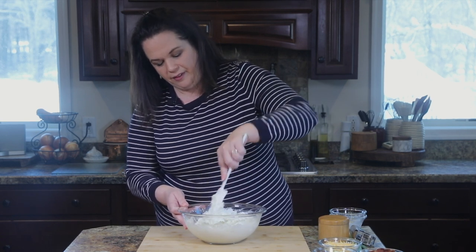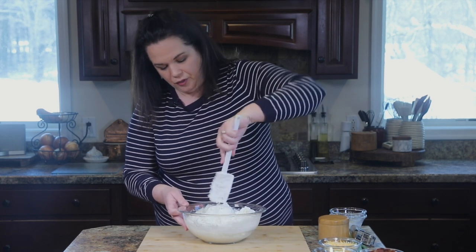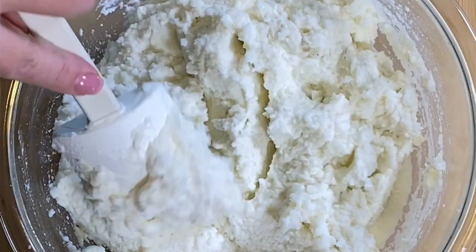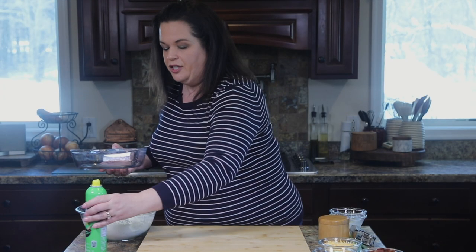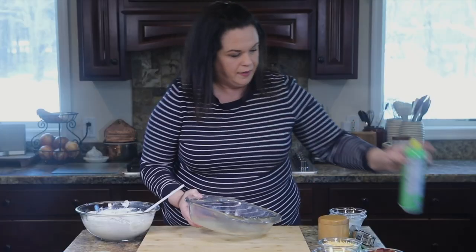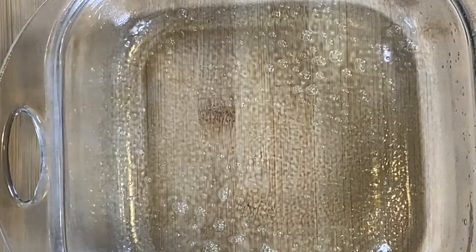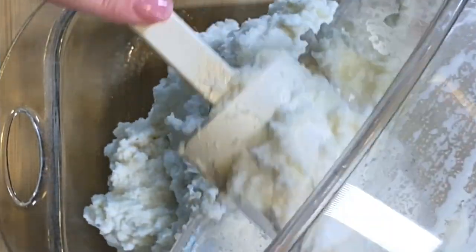Just so you have that little bit of clarification there, because I know you guys watch closely and will tell me if I do something I'm not mentioning — which I appreciate. So we're going to transfer this to our casserole dish. I'm just going to give it a nice light coating of cooking spray so nothing sticks. Now get all of those potatoes in there.